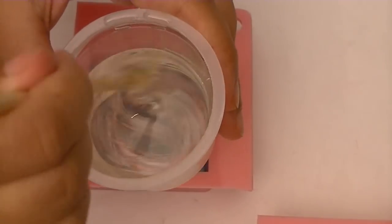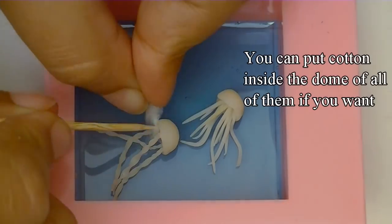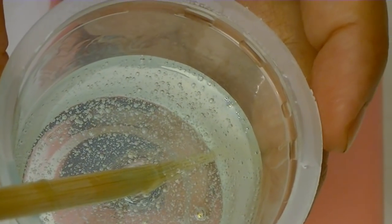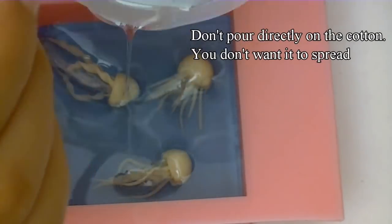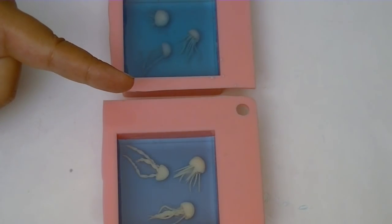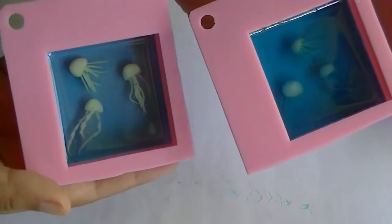Once you've let it dry for a couple of hours, mix a second batch of resin. Before you pour the resin, take a small piece of cotton, pinch it slightly, and put it underneath the dome of the jellyfish that has the twirly tentacles. Don't put any food coloring in your second layer of resin — that way the only blue is going to come from the background. As you can see, one has the second layer with no coloring and one has the second layer with coloring. We're going to let them cure overnight.